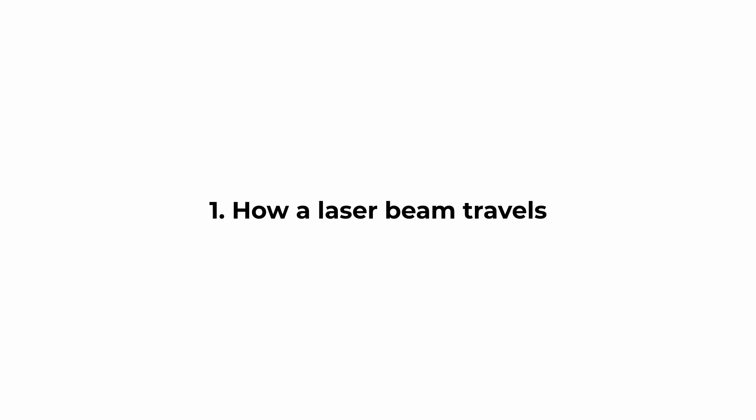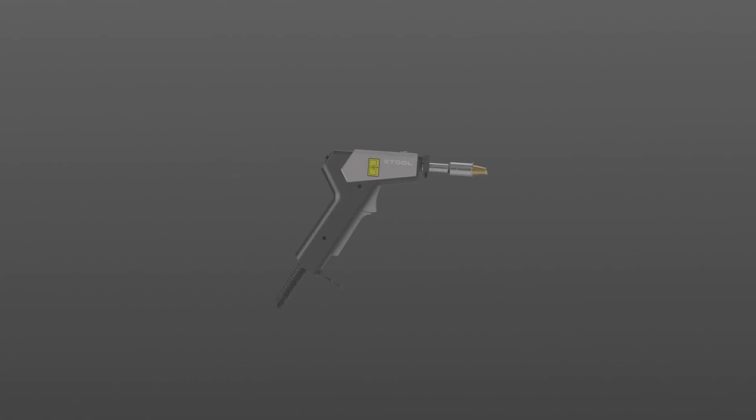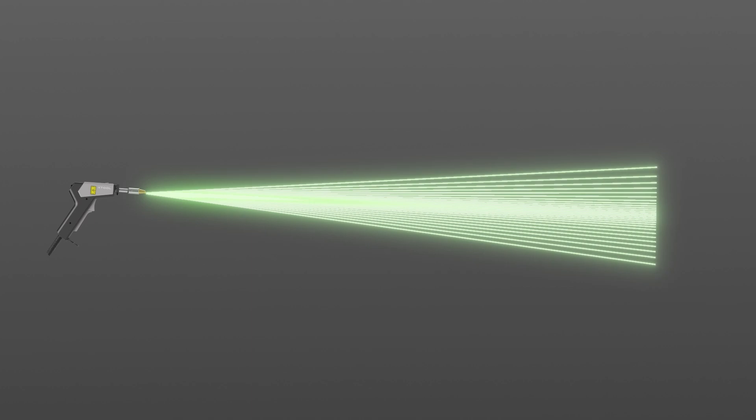How a laser beam travels. Let's begin with understanding how a laser beam travels. The welding head emits two types of laser beams: one is a visible red beam used for positioning, and the other is an invisible high-power infrared beam used for processing.